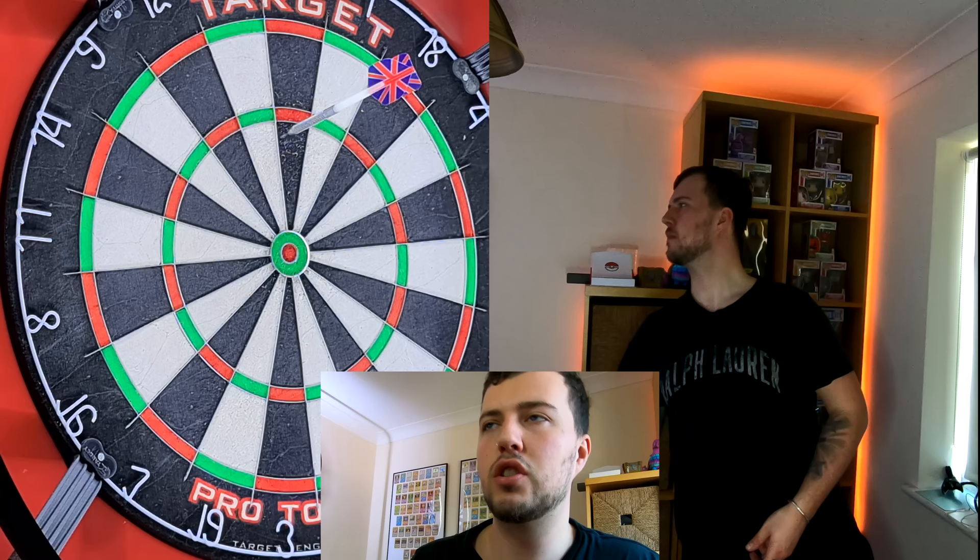The last game is a variation of around the clock. Normally in around the clock you go double 1, double 2, double 3, all the way to 20 then bullseye. This variation makes it more difficult and entertaining. The first version is for intermediate players: you have to throw two darts at the 20, and if you hit the 20 with both darts you throw your third dart at the double you want — so 20, 20, double 1; 20, 20, double 2; and so on around the board.